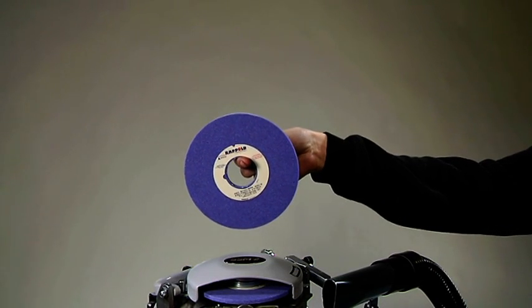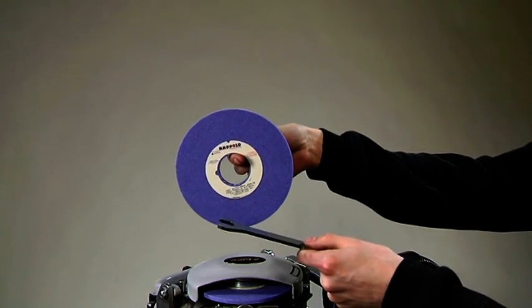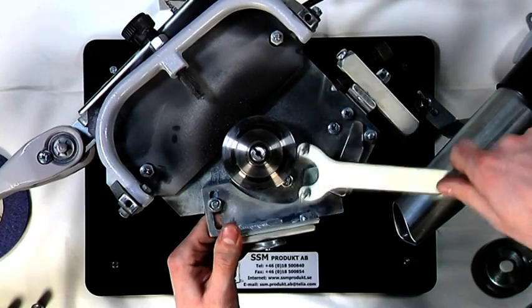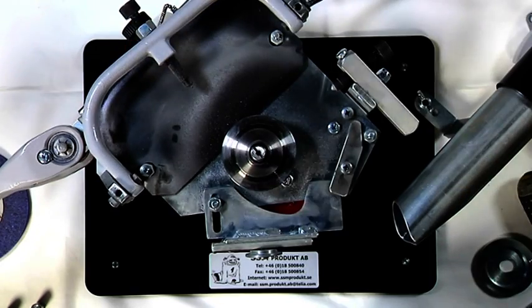Listen to the sound — this grinding wheel is good, and this is a cracked one. Move the roller and diamonds out of the way to make room for the new grinding wheel.